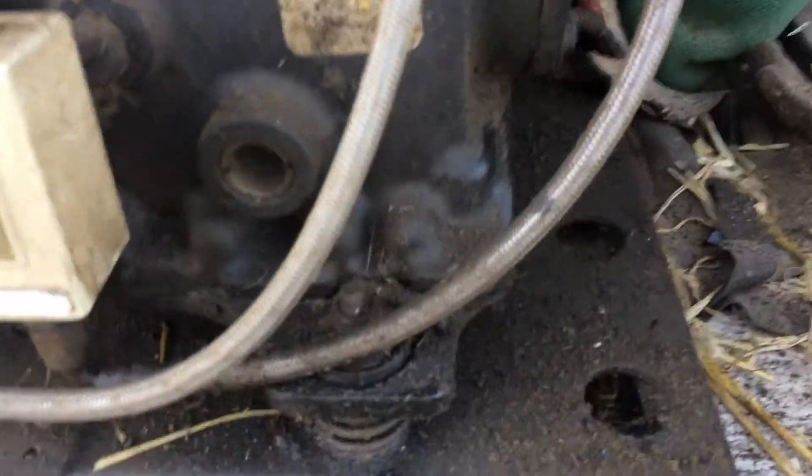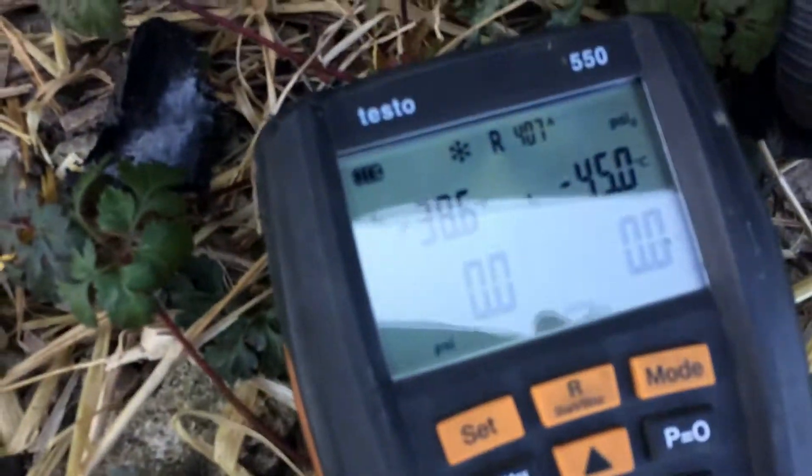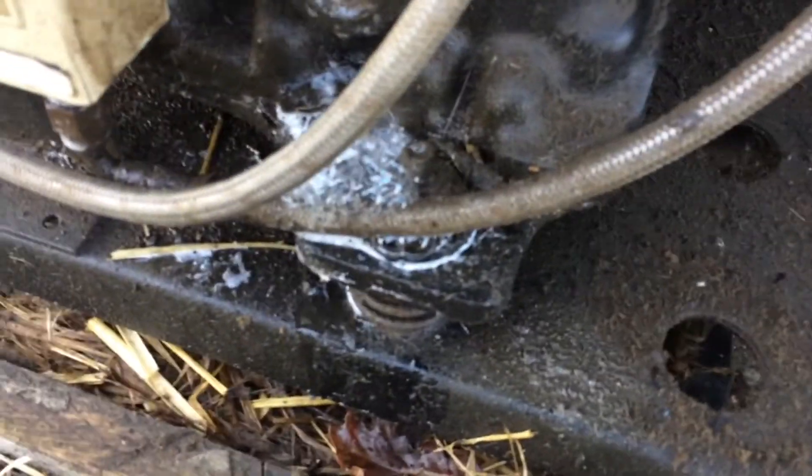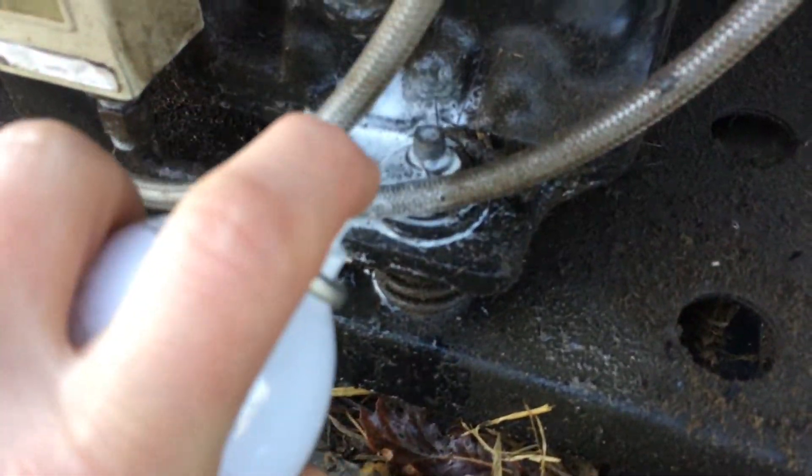I've used this thing, I've got it all over the place, and nothing in there. I've got about 25 pence worth of leak there — that's fairly obvious where that's coming from. It's obviously rubbed through on the bolt or something.